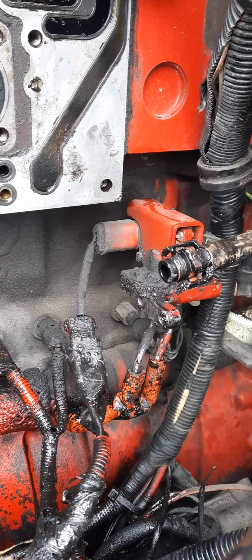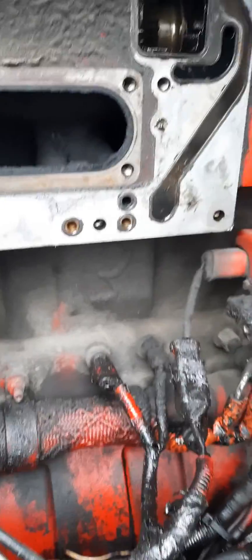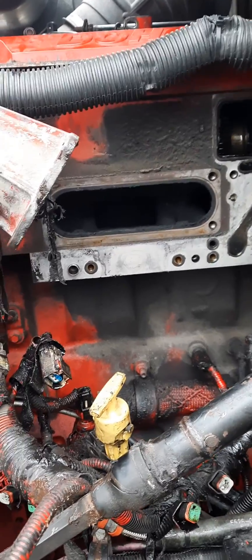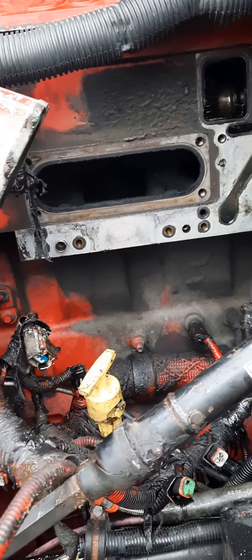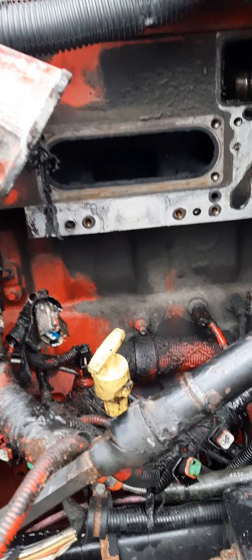That's about it. I mean, other than that it's fairly simple — you just pop it out. I just wanted to show you guys a video because I was having a hard time finding a video online showing how to actually remove the fuel rail. Everybody shows it once it's already taken out. So that's all you have to do: remove those eight bolts total and it'll slip right out.